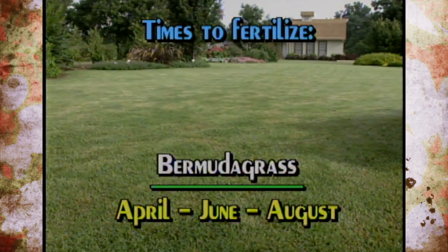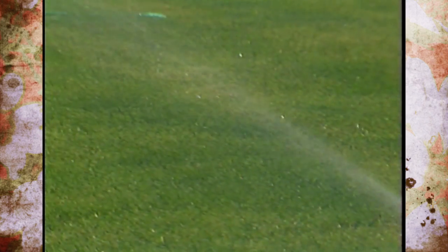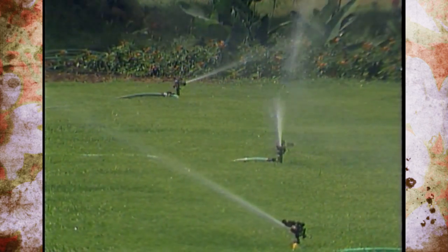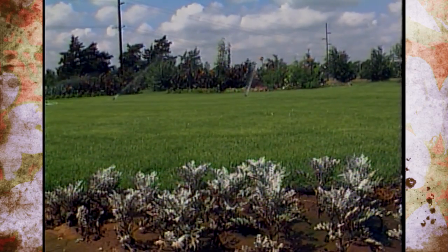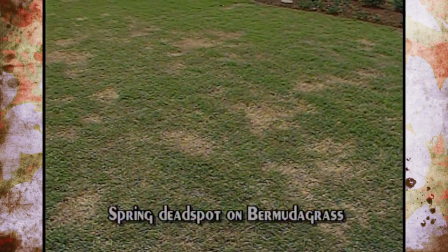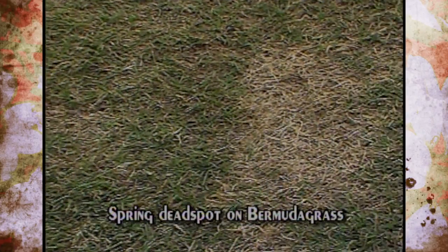Wait until the lawn actually starts greening up before you put on that first application. For Bermuda grass lawns, we suggest an application in April - middle to end of April, or even early April depending on which part of the state you're in. Then another application in June; if it's dry, be sure to water it in. The third and last application on Bermuda grass would be in August. Fertilizing after August is what stimulates problems - the Bermuda grass becomes too tender going into winter and you get more spring dead spot problems, which is a bad fungus problem related to the amount of care given to the lawn. So our turf specialists tell us not to fertilize after August. For fescue and cool season grasses, recommendations are March and May, or September and November - four applications - but we only put on two and get plenty of nice green color, in March and September.